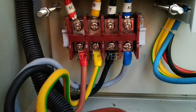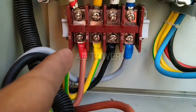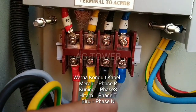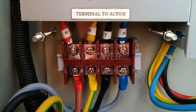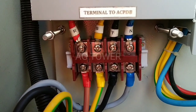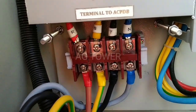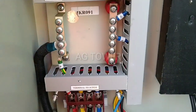Oke teman-teman, sudah di depan kita ada tiga terminal ya. Ada warna merah, kuning, dan hitam, dan biru ya. Merah untuk fasa R, kuning untuk fasa S, hitam untuk fasa T. Kemudian yang biru adalah netral atau negatifnya ya — netral dari PLN. Mungkin di rumah teman-teman cuma punya satu fasa ya, bisa R, bisa S, mungkin bisa T ya, tergantung ke bagian fasa yang mana.